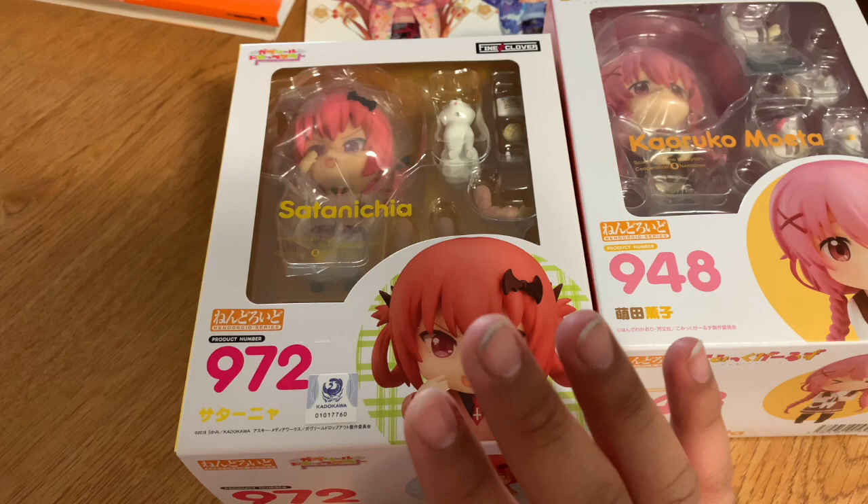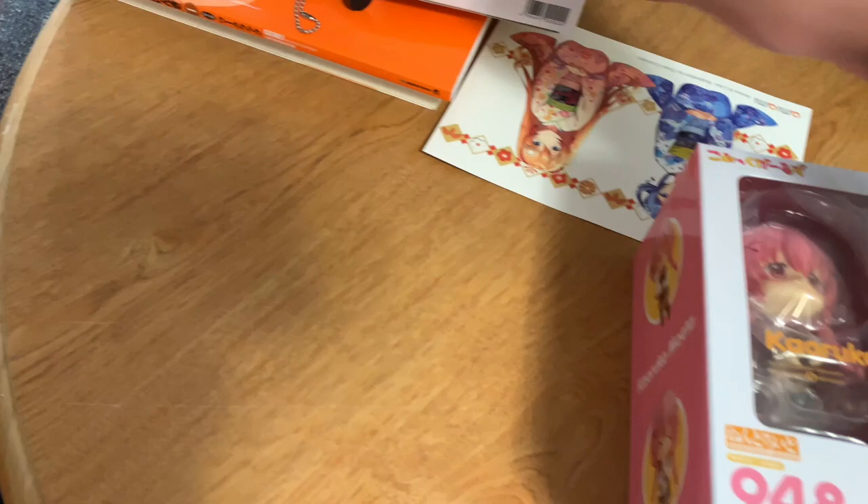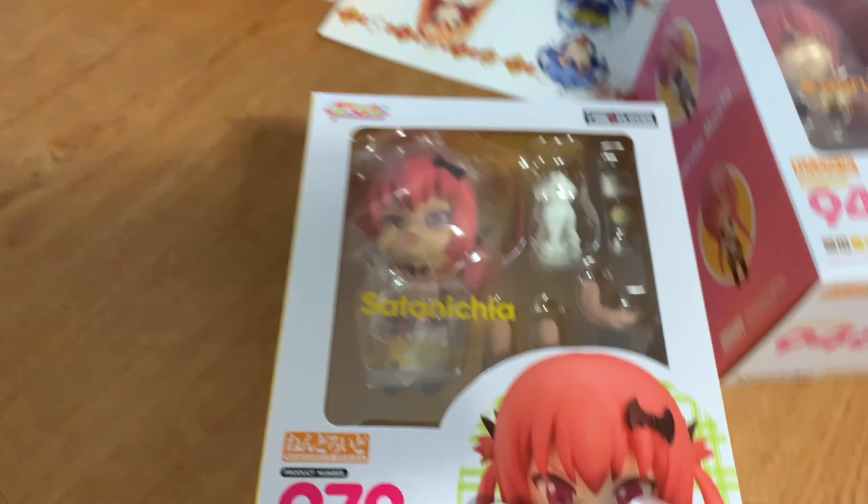Satania is gonna be saved for last, because she is the best. And Comic Girls — I am looking to finish up that anime, but it's pretty good from what I've seen. So let's put Satania to the side. I won't make this a two-parter; I'll just combine them both. I feel like that's the better way to do this. Here's the box of her — she's Nendoroid number 948. It looks pretty similar to Satania's box, actually, if I'm being honest.